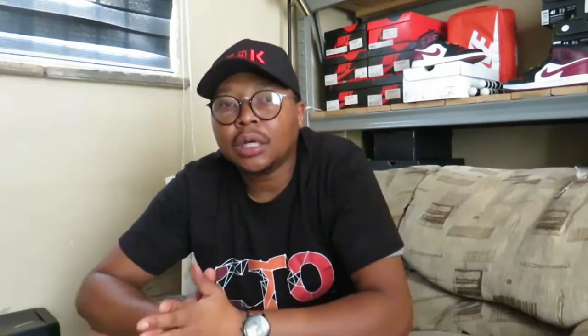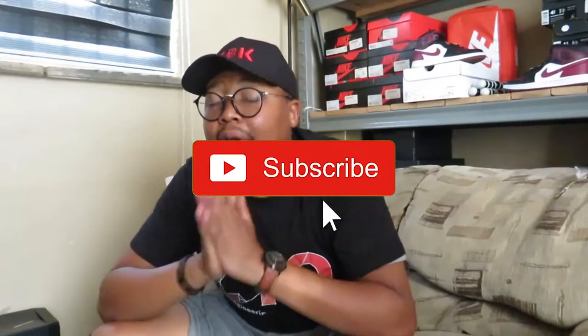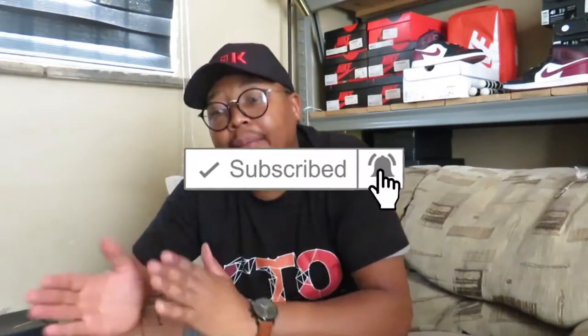If it's your first time tuning in to the channel, please hit the subscribe button, comment, like the videos, hit the notification bell — that helps you stay alerted with all my latest reviews on sneakers. And for all returning subs, salute y'all. I got some bangers for y'all, y'all probably see them in the peripheral.